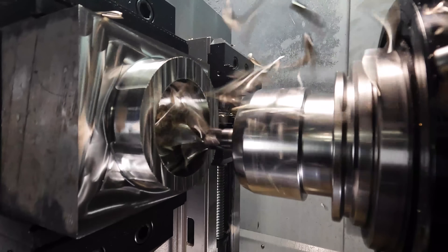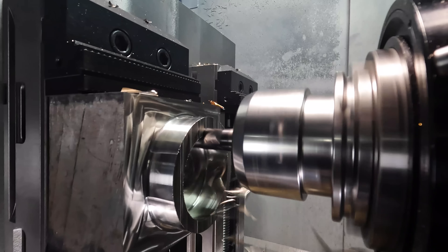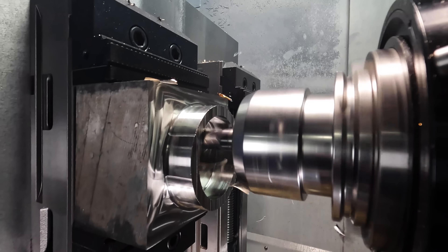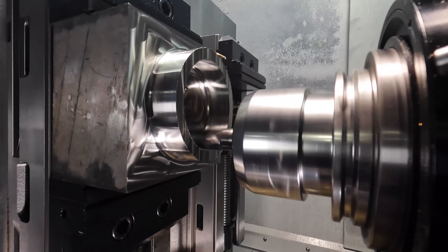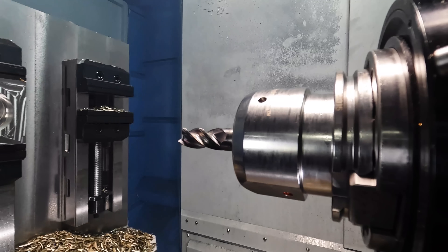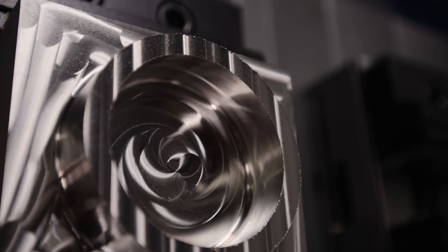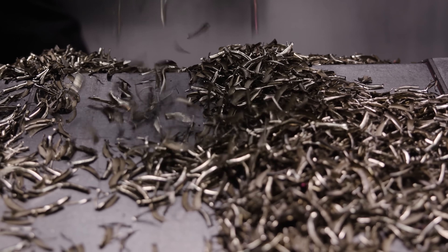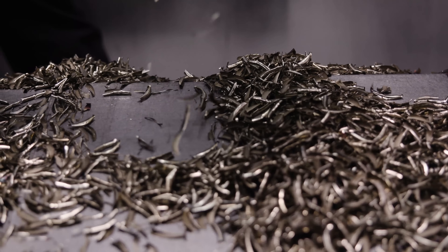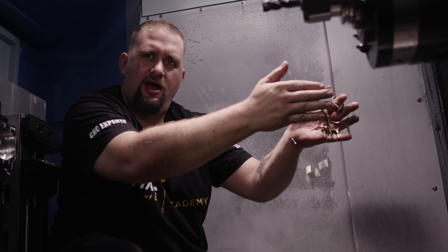That's a 20 degree ramp angle right there, which is pretty incredible in stainless steel.